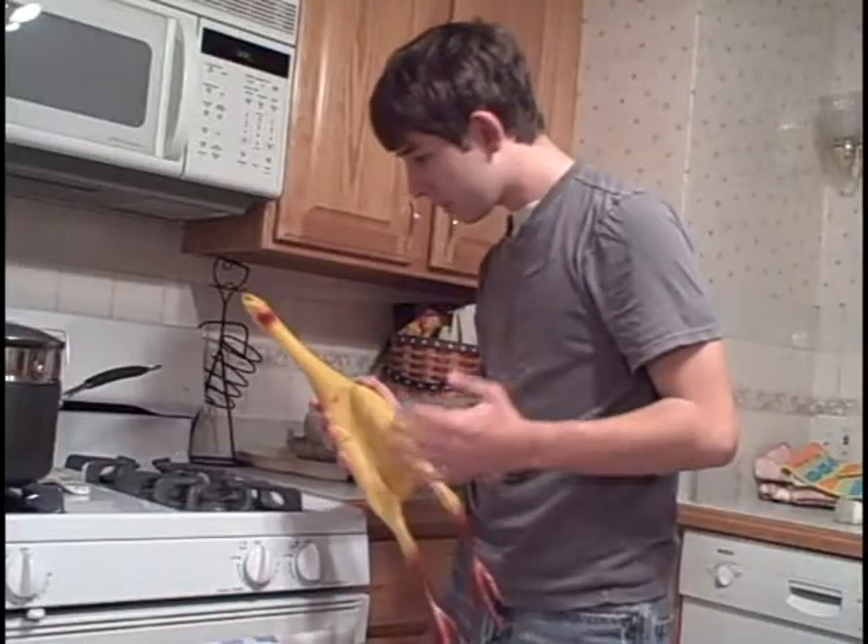Hi, York High School. I'm Leland Tellison. Have you ever woken up Thanksgiving morning and had this happen to you? I don't know how to cook a turkey! I've asked a few experts on their take on this age-old question.